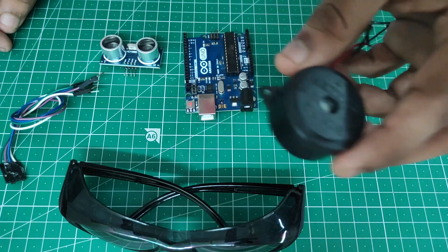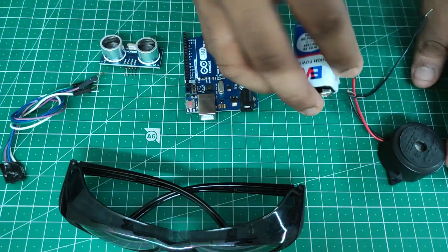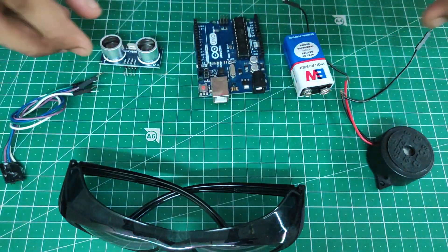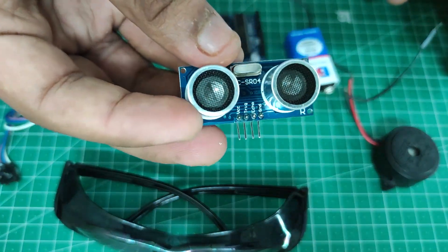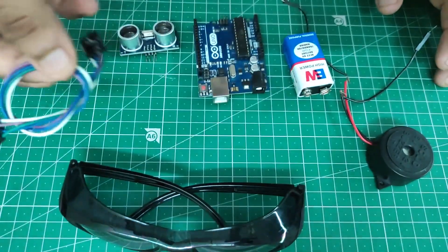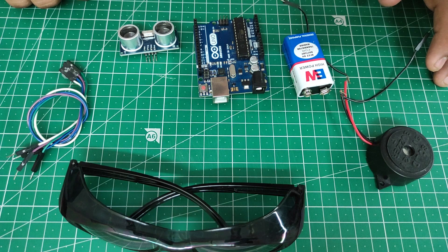Components needed: a DC buzzer, a 9V battery, the main component an Arduino Uno, an ultrasonic sensor HC-SR04, and jumper cables. Now let's start wiring the circuit.